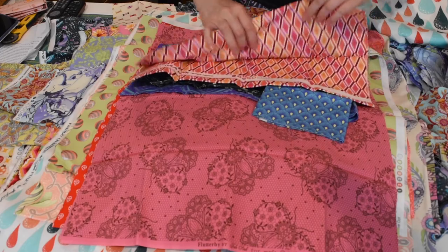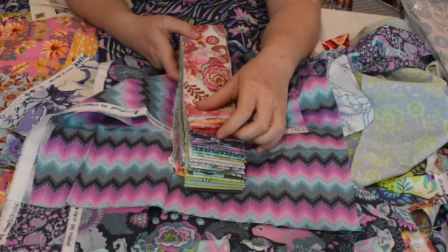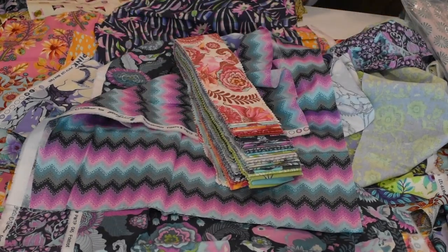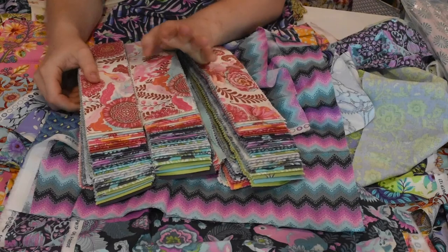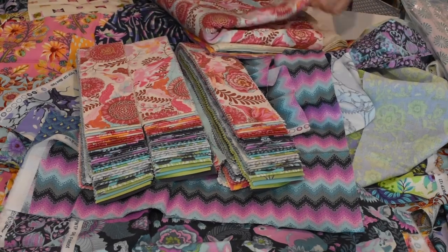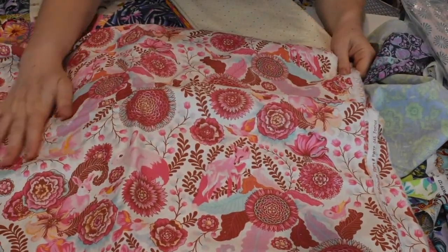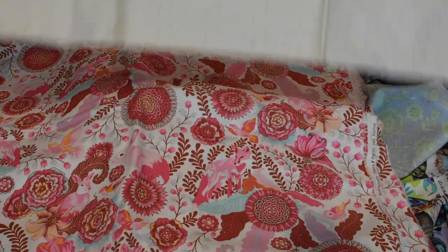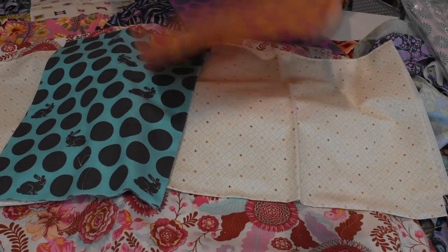Nice for this one. This one's pretty. Alright, so there's also these jelly rolls that I found. I have three of them. I believe this is a quilt kit that I got, and that should be the backing fabric. This is a cool fabric. And then there's this one. And the bunnies — polka dot bunnies.